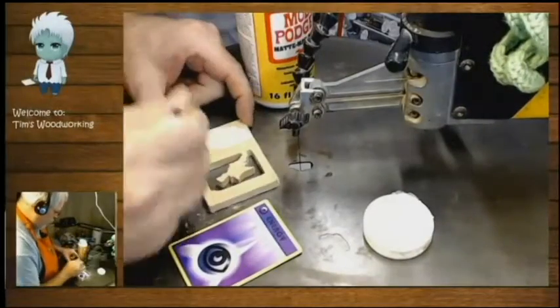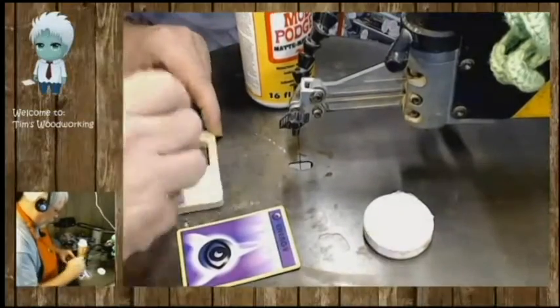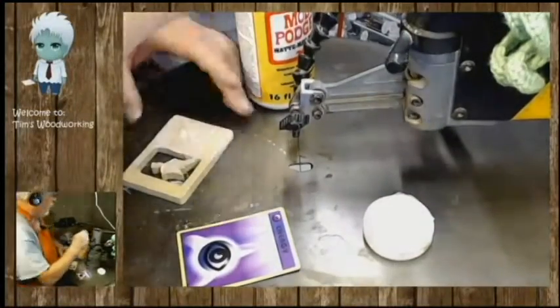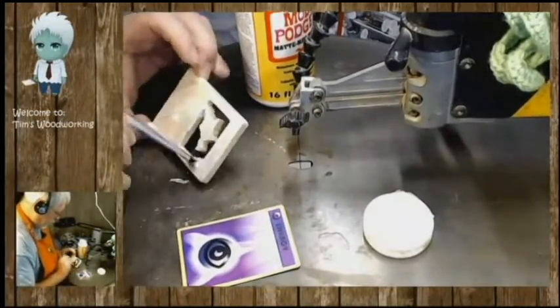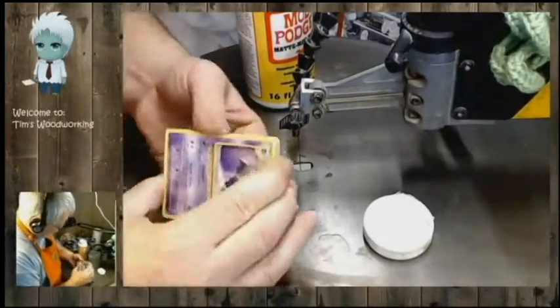Once we have everything cut out, we apply some Mod Podge to the back, attach the energy card, double-checking the orientation of the card itself, and we're done.